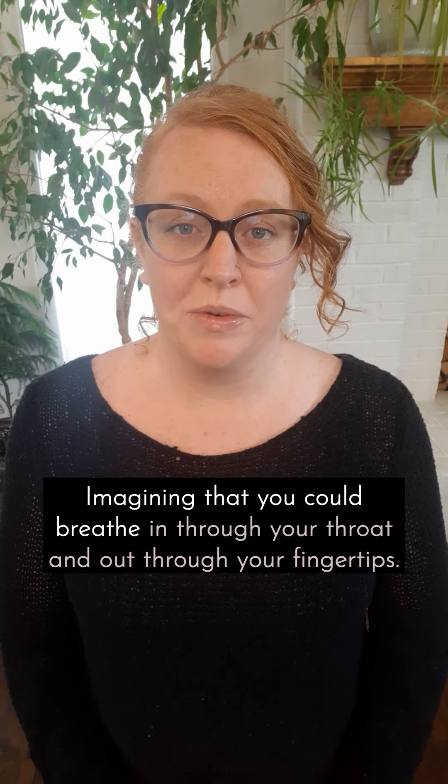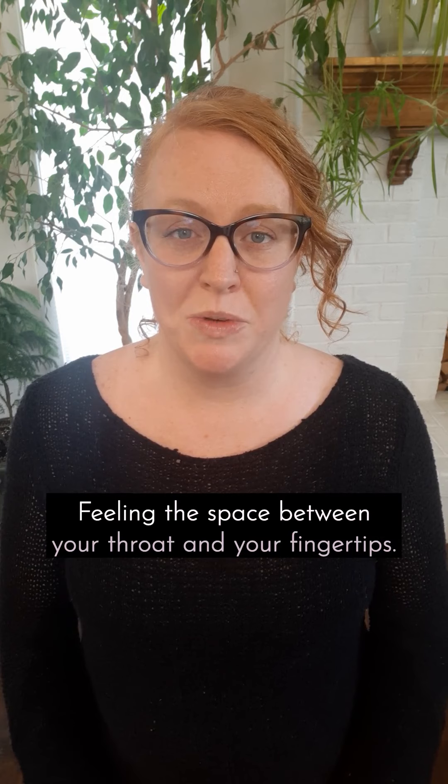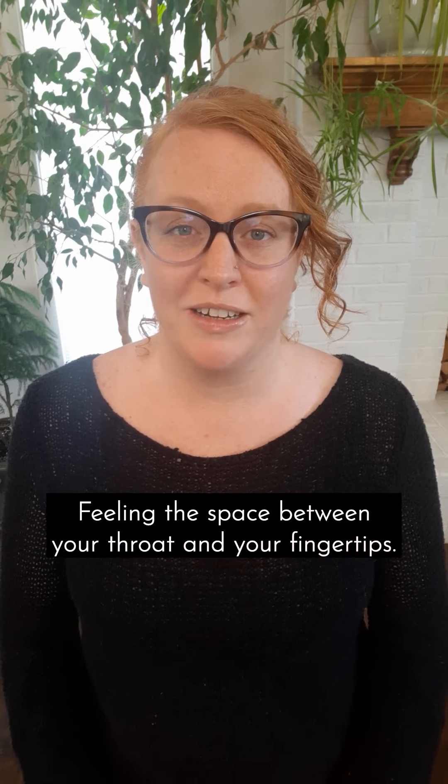Imagining that you could breathe in through your throat and out through your fingertips, feeling the space between your throat and your fingertips.